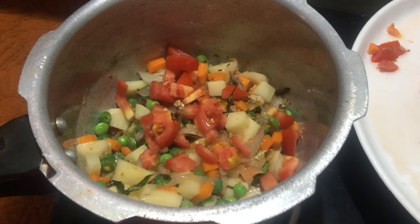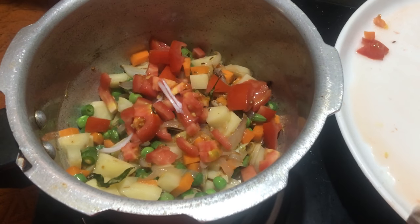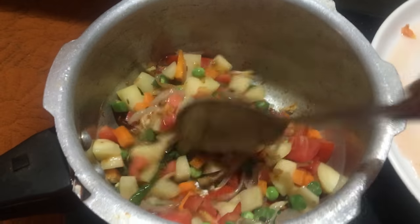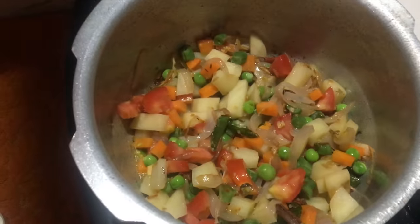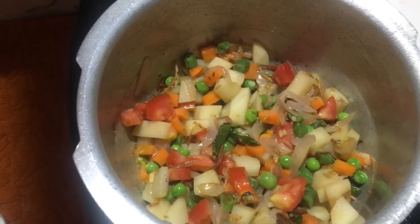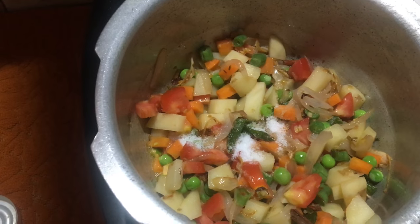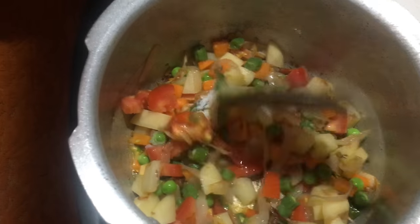Chop it and add. You can add the tomato. Put it in 1 cup and add salt to taste. I will add a little bit of water.